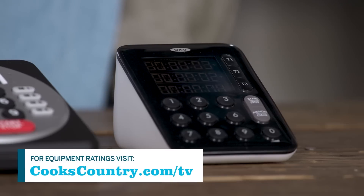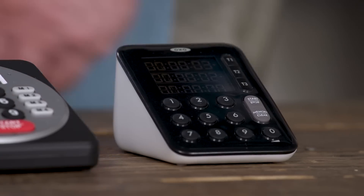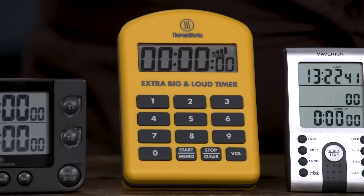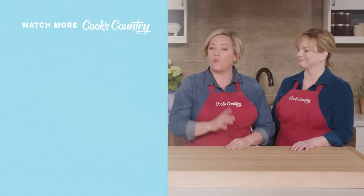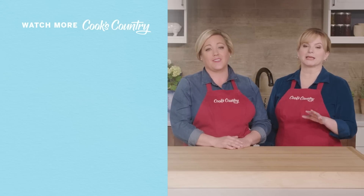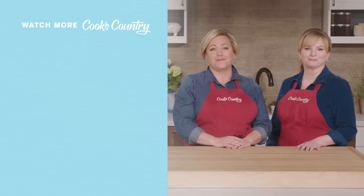So there you have it. If you're in the market for a new timer, you have two choices. For a multiple event timer with memory, check out the OXO Good Grips Triple Timer at $25. Or for a single event timer, check out the ThermaWorks Extra Big and Loud Timer at $33. Thanks for watching Cook's Country from America's Test Kitchen. Leave a comment and let us know which recipes you're excited to make, or just say hi. Find links to today's recipes and reviews in the video description, and don't forget to subscribe to our channel.